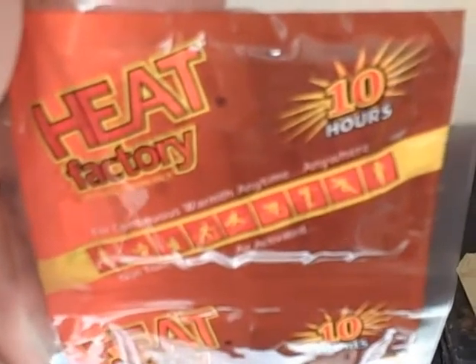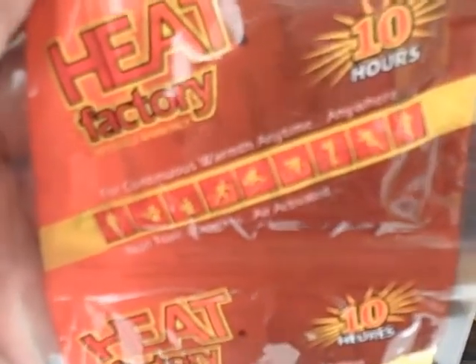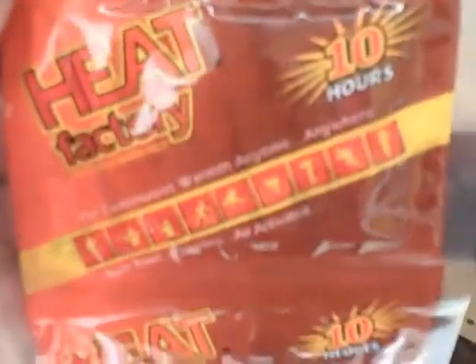So, here comes the battery. For the instant heat hand warmers, I want you to recognize the fact that it lasts 10 hours, that it is a disposable warm pack, and that it is non-toxic, odorless, and air-activated.